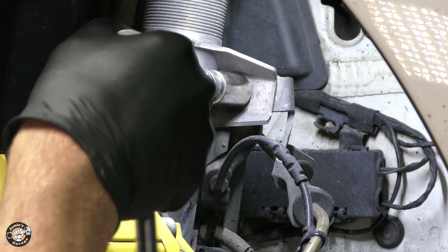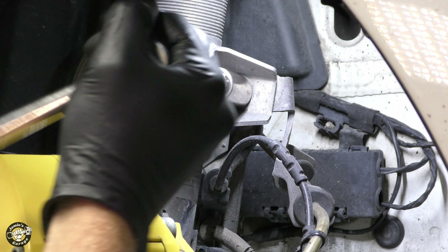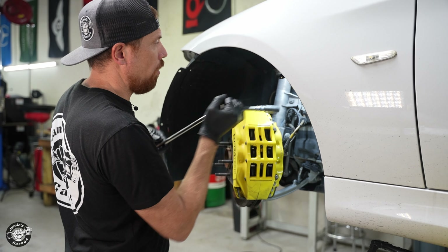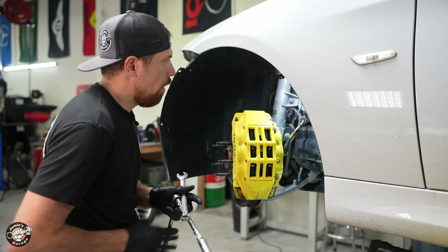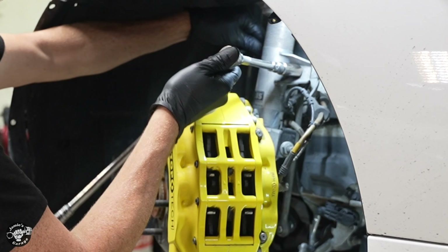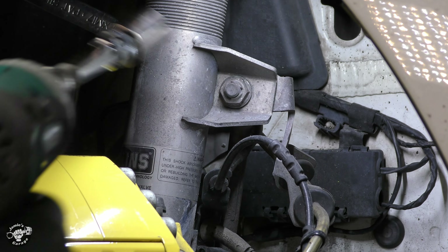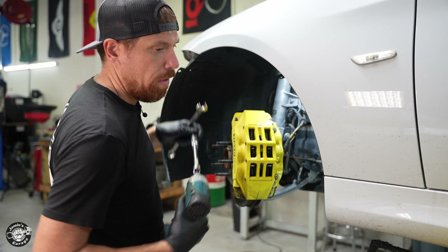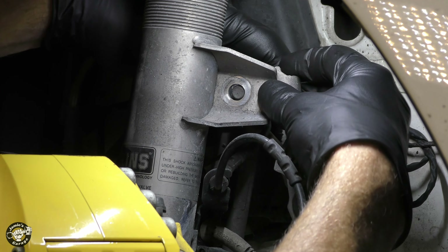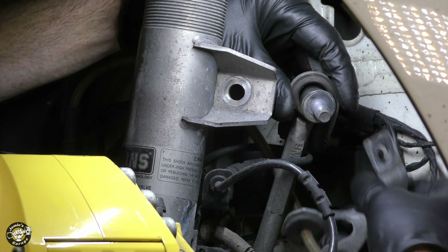The sway bar link or end link attaches from the sway bar up to the strut. We're going to take this off with a 16 millimeter socket — be careful not to scratch the caliper. Once you break it free it just spins, so I've got to counter hold it with a wrench. I'll use a 3/8 electric impact to get the nut free. We can push the sway bar out of the way, and you can see it holds the brake bracket too — we'll have to remember to put that back.